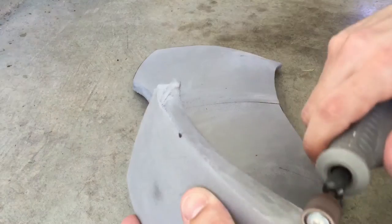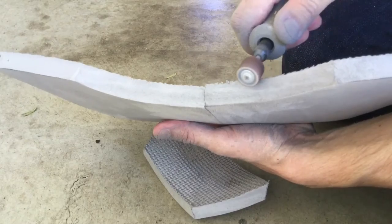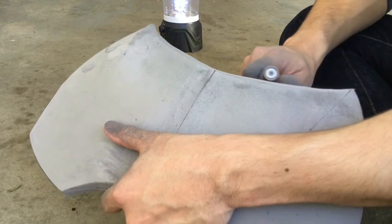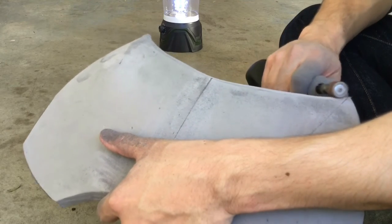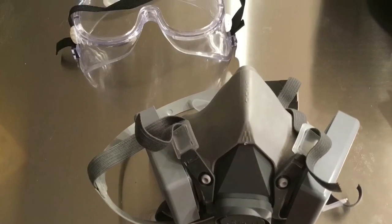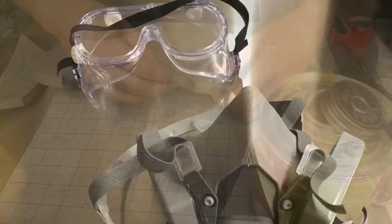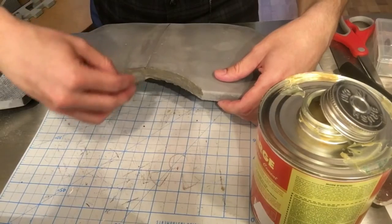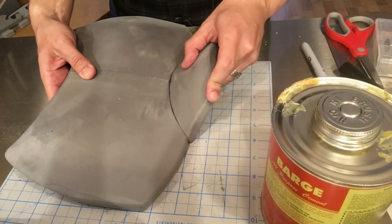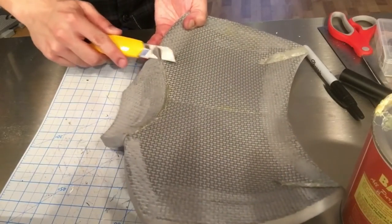I then took the pieces outside to dremel and bevel the edges where the neck guard would attach. I also took the time to soften the hard corners all around the armor. When using a dremel on EVA foam, please make sure you're wearing a respirator and safety goggles to protect yourself from the inevitable cloud of debris. With everything sanded, I carefully cleaned off any excess dust and glued the neck guard into place, then trimmed off any excess material with my exacto blade.